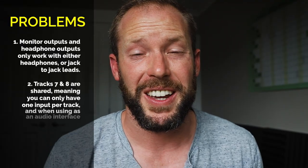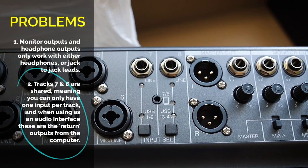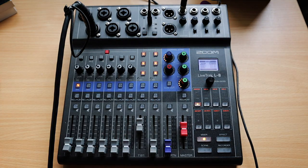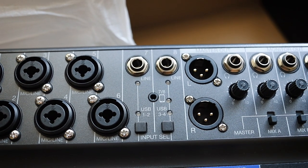The second thing you should know is that tracks seven and eight are shared. On track seven, you can have either the line input, the USB input if linked to a computer or USB source, or the sound pads — you cannot run them at the same time. Track eight works the same way: line input, phone, USB audio, or sound pads, but not all at once. So if you want both banks of sound pads and a phone line in, that's not an option.